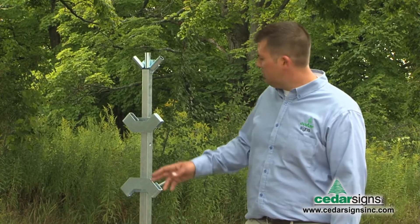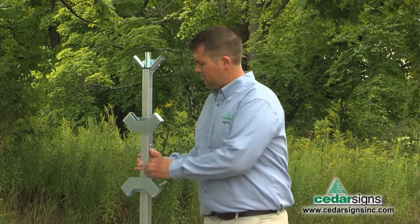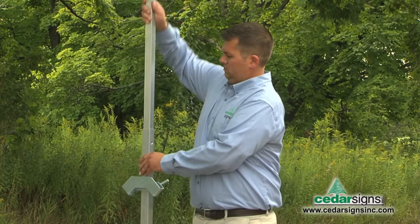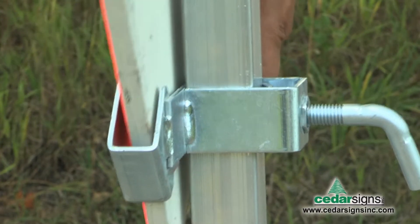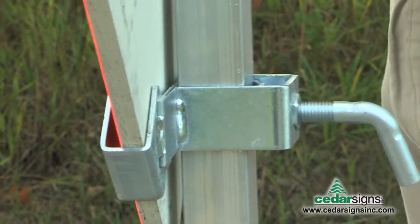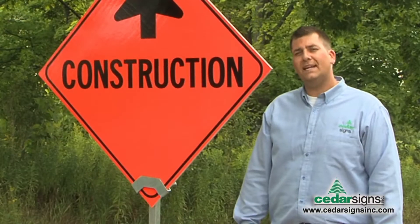An additional feature of the TwinFlex is the use of rigid brackets to mount rigid signs. The rigid brackets can accommodate plywood sizes from half-inch all the way up to three-quarter inch, and also aluminum and steel signs.